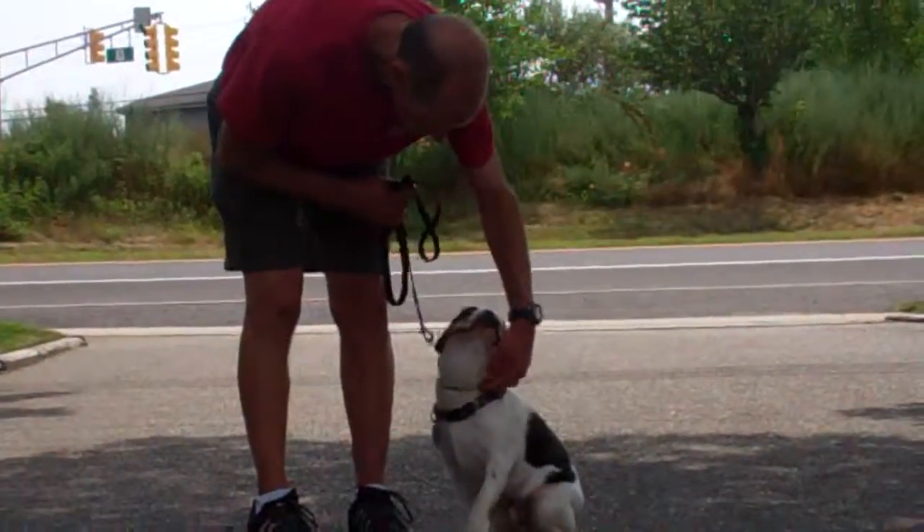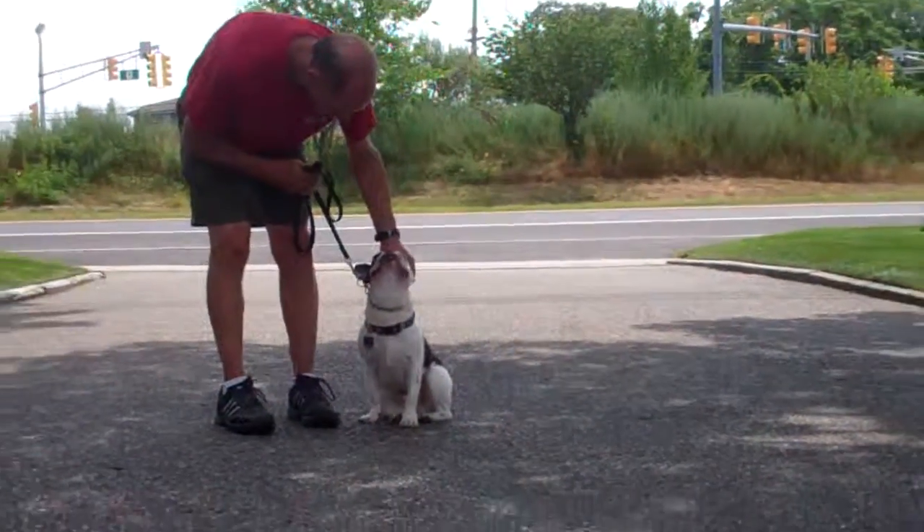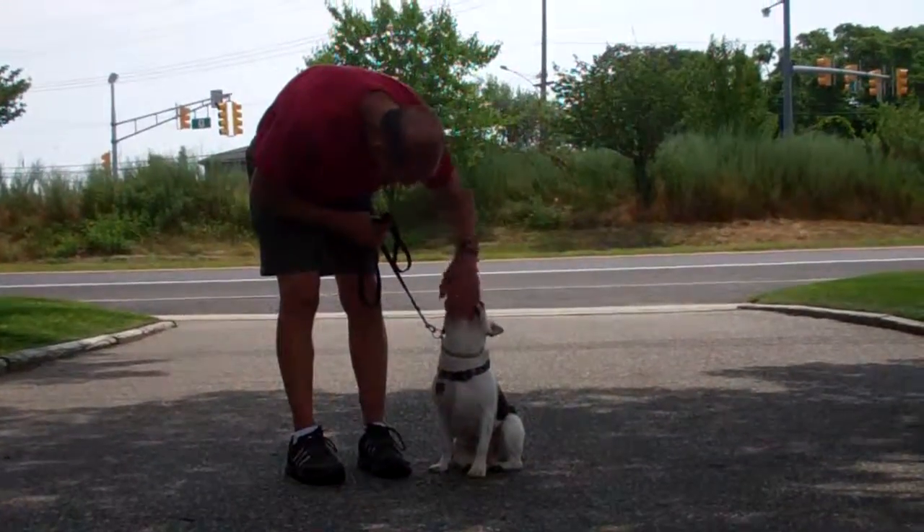We've demonstrated for you today all the obedience commands that Muggsy has learned here at school. It's been a pleasure working with Muggsy and we thank you again for choosing Williams Dog Training Company as your personal dog trainer.